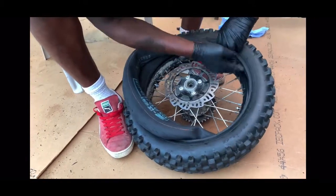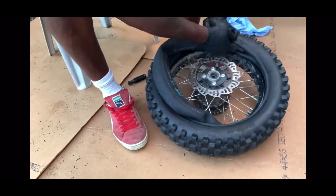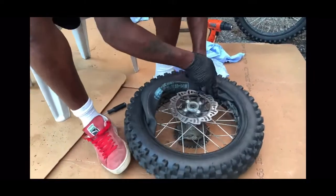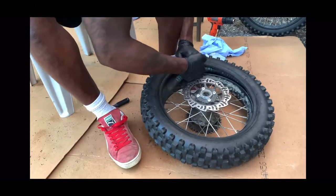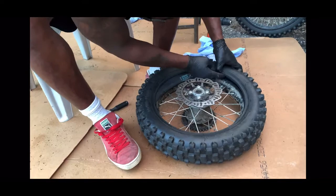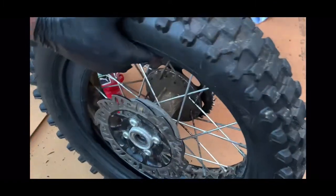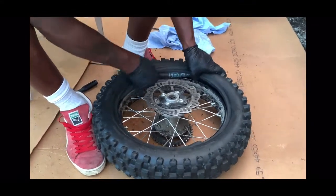What you want to do now is work your way around with the tube slowly. Be patient, there's no need to rush — you don't want to pinch the tube. Imagine you only have one tube and you put it in, you go for a ride, and the tube pops. Now the rim lock is over here — you want to make sure that the tube is sitting properly over the rim lock, because you don't want the rim lock to pinch your tube. Be careful with that part.